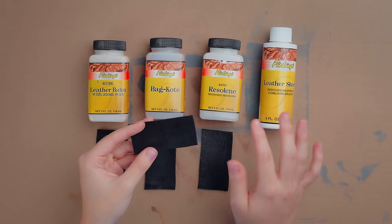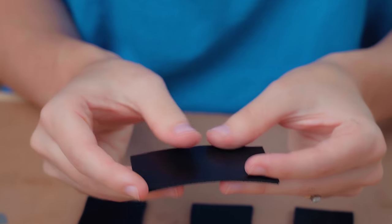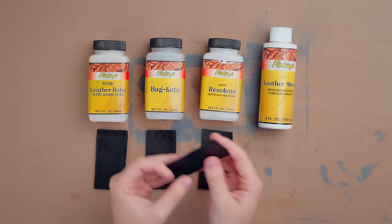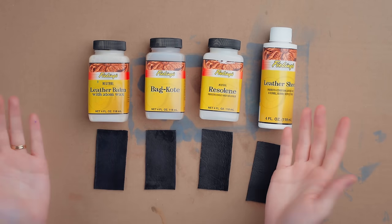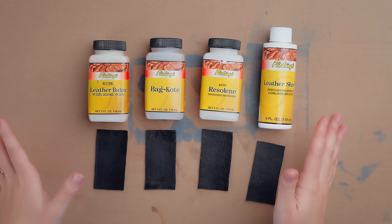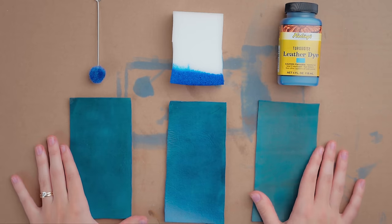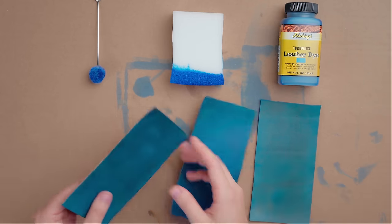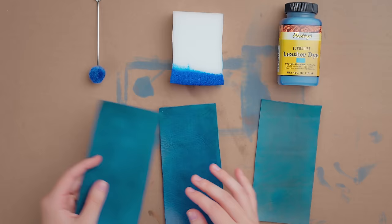Lastly, Leather Sheen works very similarly to Rezaline by providing a high gloss finish that is water resistant and prevents dye rub off, but it's only intended for smooth leathers. Each protectant comes in 4-ounce bottles, which is great for testing or using on smaller projects. They also offer 32-ounce sizes for larger projects or more frequent use. No matter which dyeing method you choose, we really do recommend testing them all out with your dye on a scrap piece of leather. This will help you get a better feel of what would fit your preference, needs, and desired look.